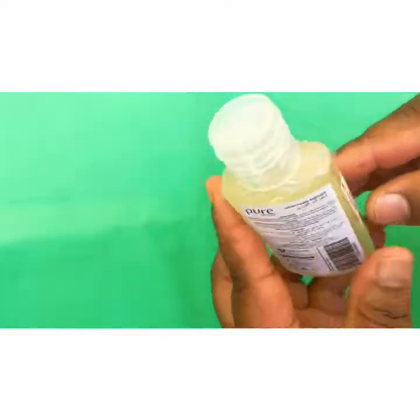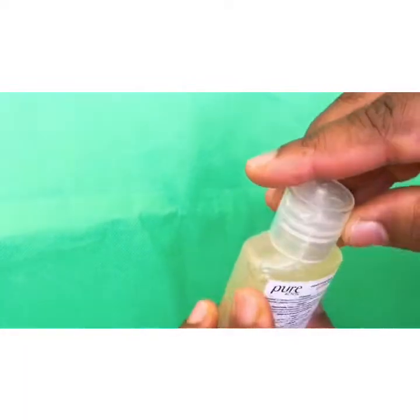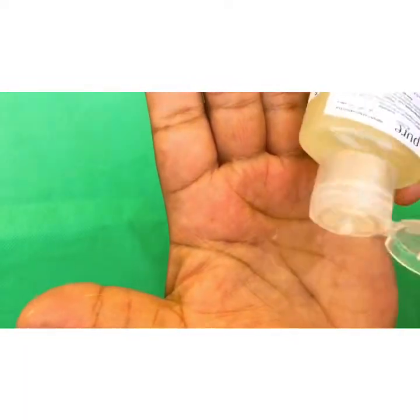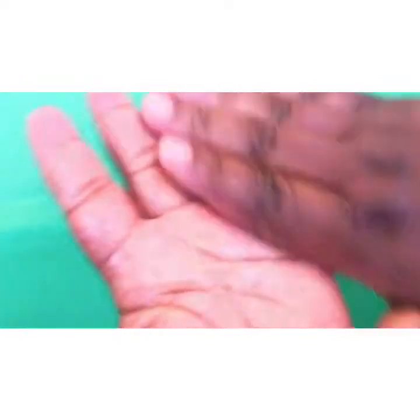I got this cream container, transferred it inside, and there you go guys — you have your hand sanitizer made right at the comfort of your home. That will be the end of this video.